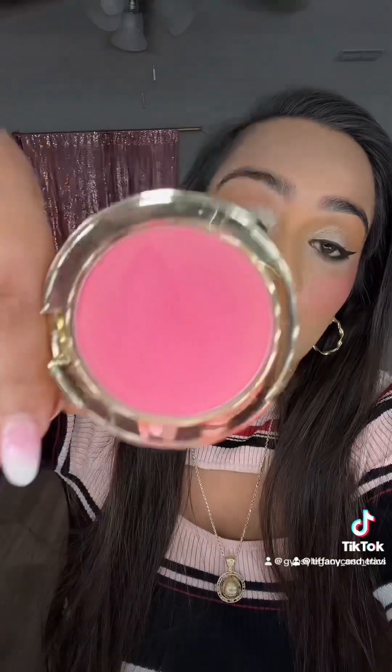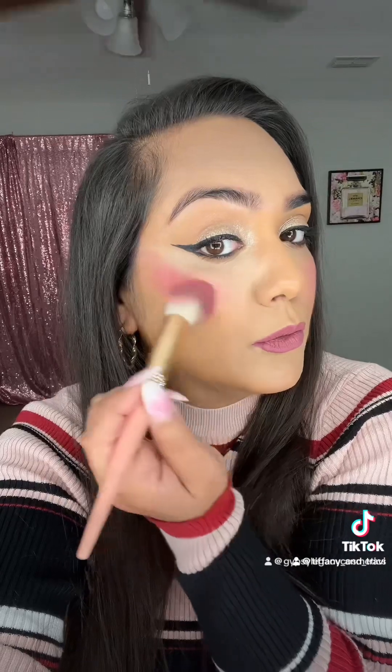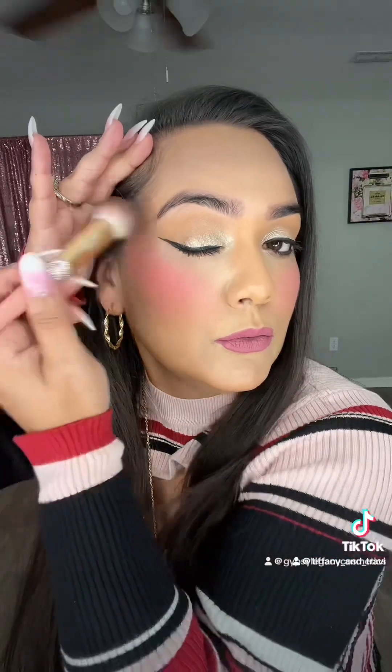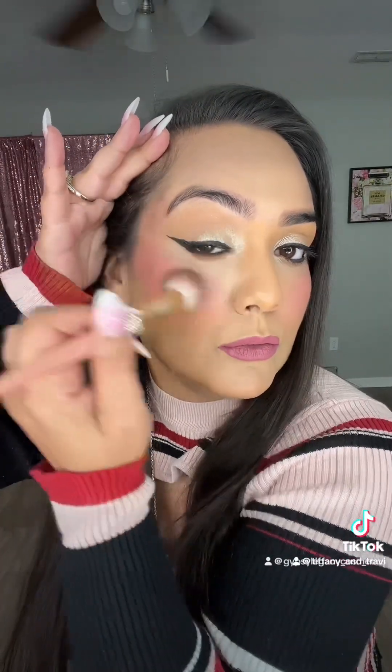Now we're going to be going in with our Coin Blush in Shade Doggle on the other side. We're going to really, really blend. So we have both blushes on both sides — Too Faced and Doggle.